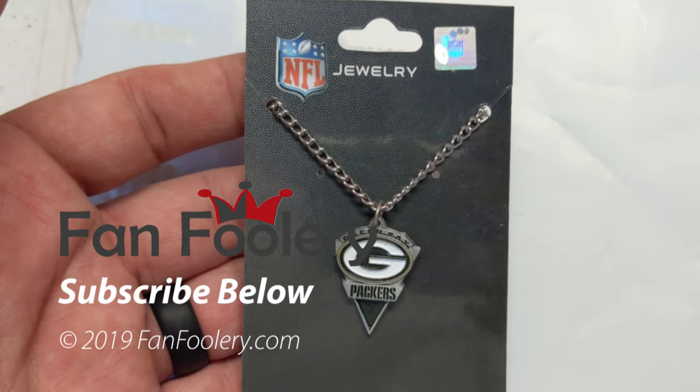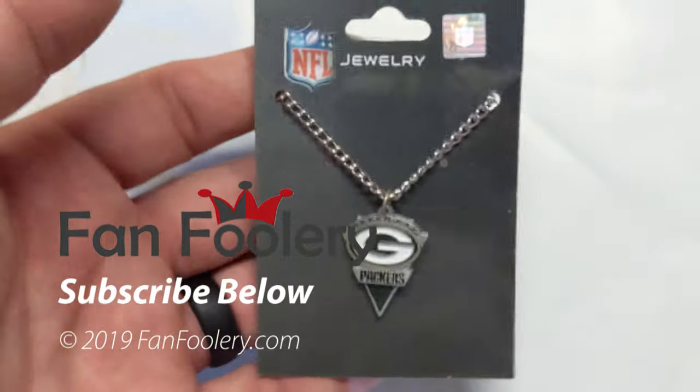I want to give you an idea what that looks like. Come check us out at fanfoolery.com. Be sure to subscribe below.